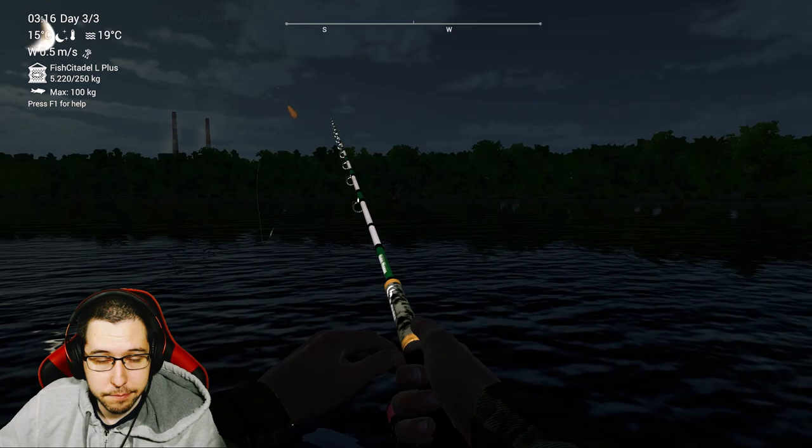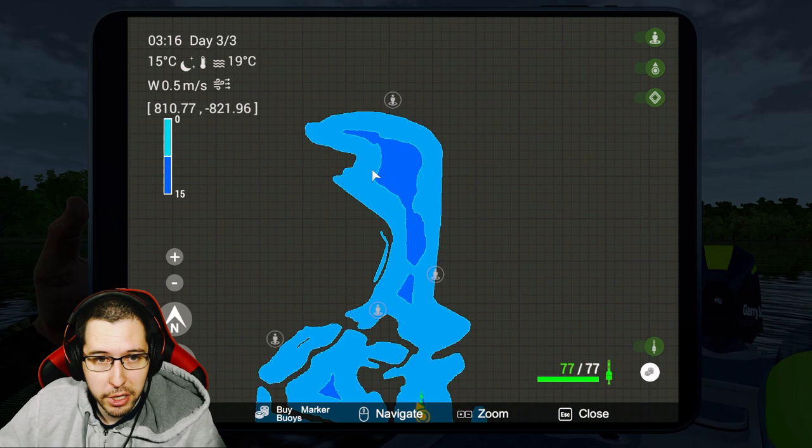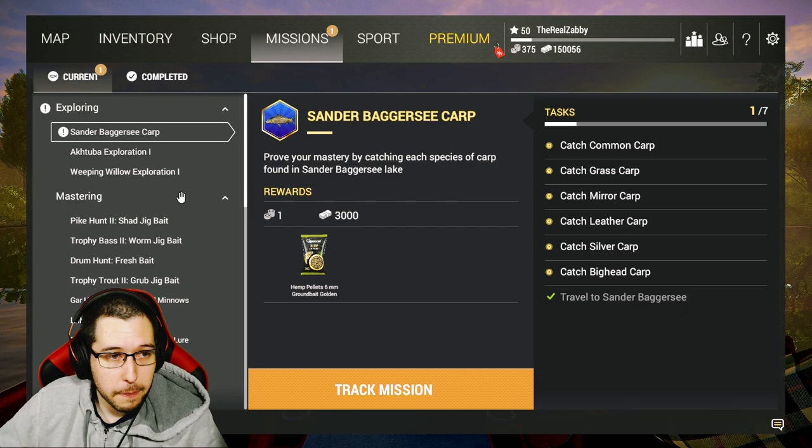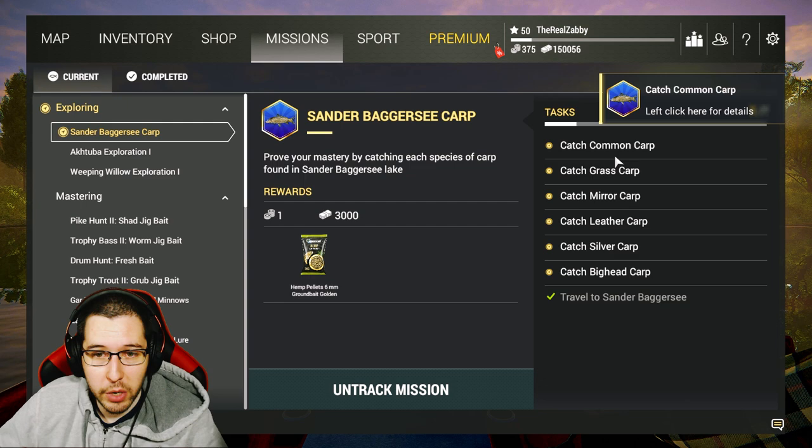I'm kind of in the middle of the waterway here, just in this little hole, but you can get them in the deep area right by the dock too. I just had better luck down here. Now we can finally move on to the carp part of the exploration missions.